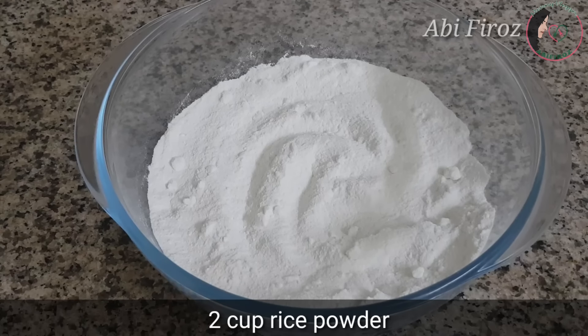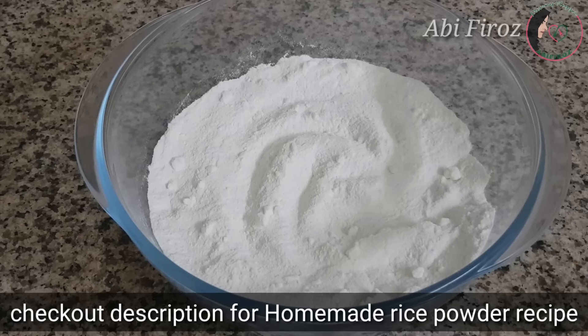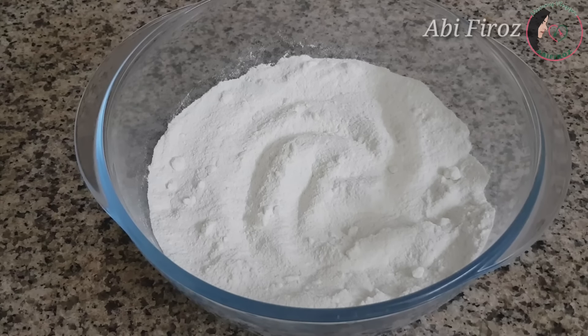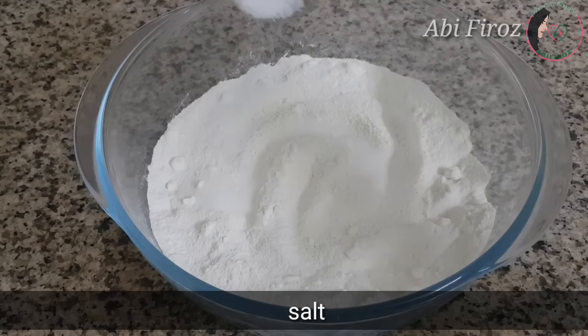I have two cups of water. I have a great video of this. I will add a link to the description below and mix slowly with the flour.